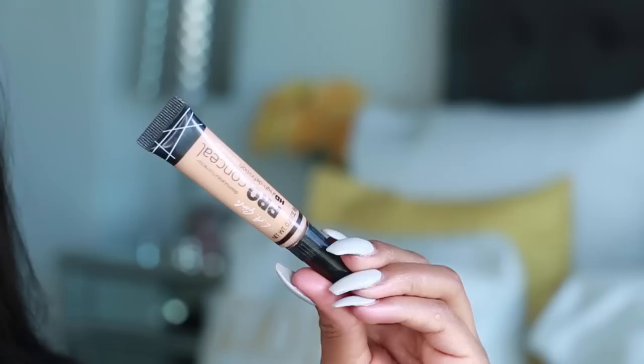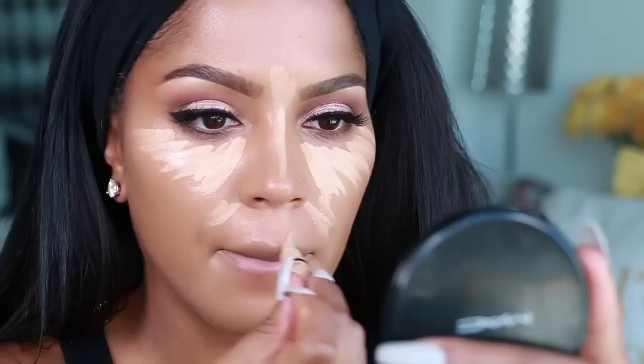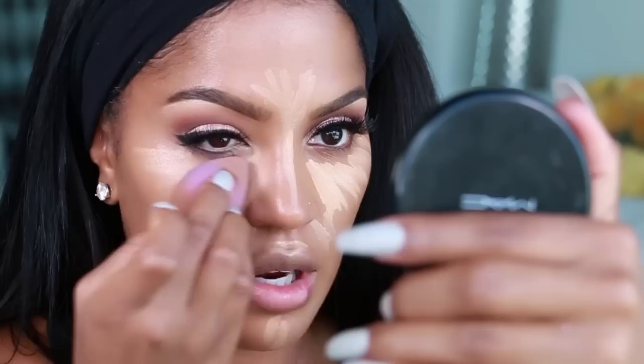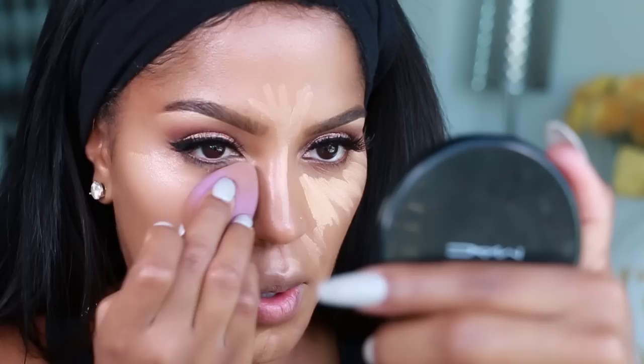The next step is using your LA Girl Cosmetics concealer in Pure Beige under the eyes. I love this concealer because it's like $3.99, and it's HD. You basically just want to apply it under the eyes and on the nose. Use that same beauty blender to blend in the concealer with medium pressure, pressing and tapping. You never want to wipe off the foundation — you always want to press and pack it on.